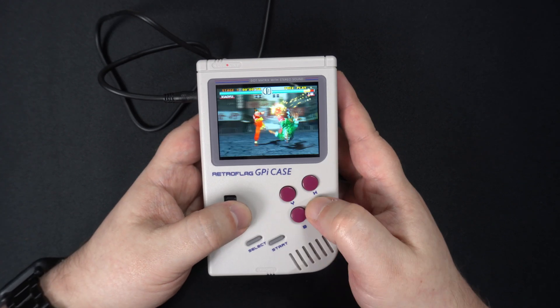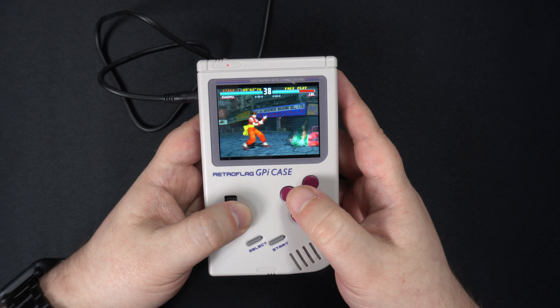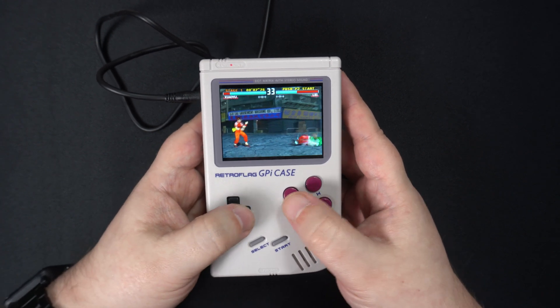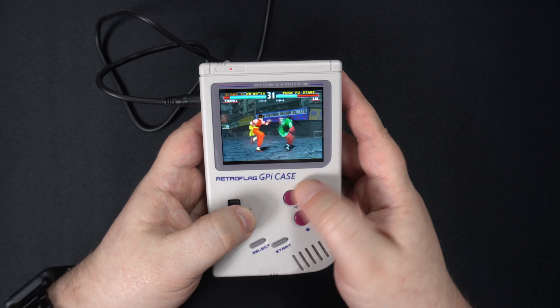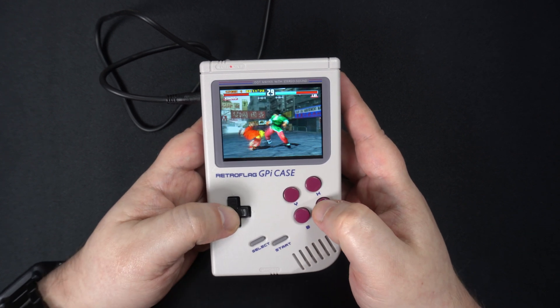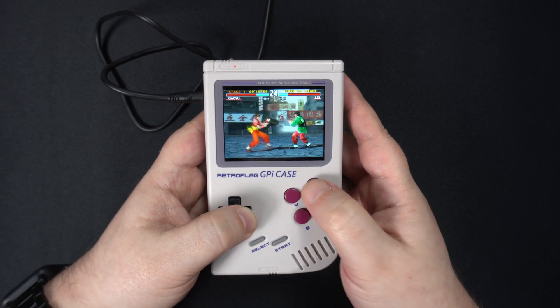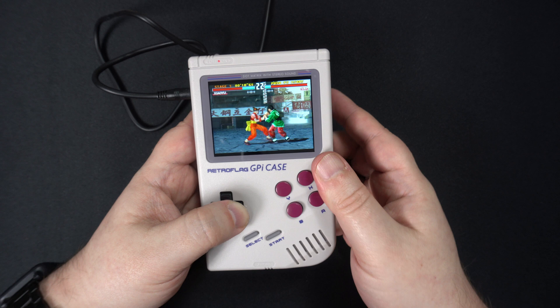I tried a few PlayStation games and they are working far better than on the first Zero. You may have some issues with games requiring all the trigger and shoulder buttons, as the GPI case does not have enough buttons, but overall PlayStation emulation is working much better now.